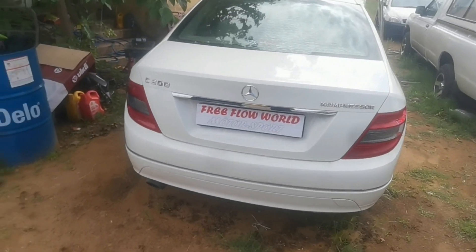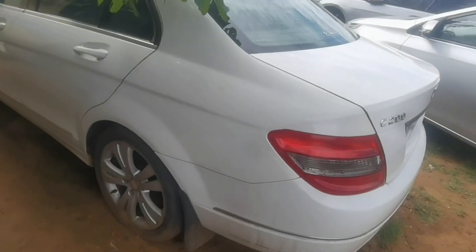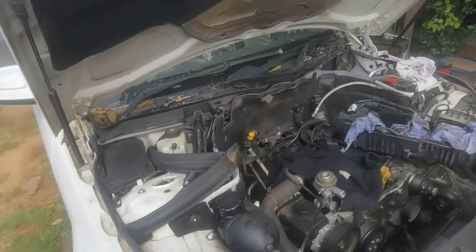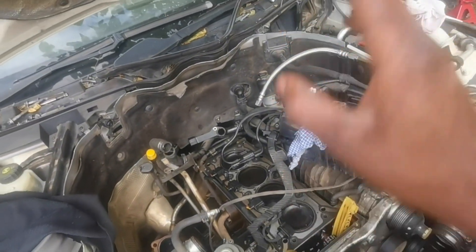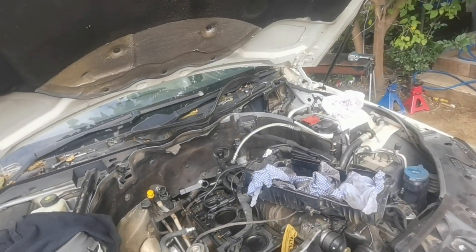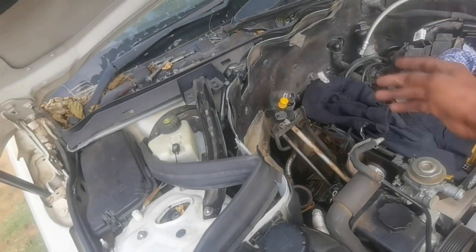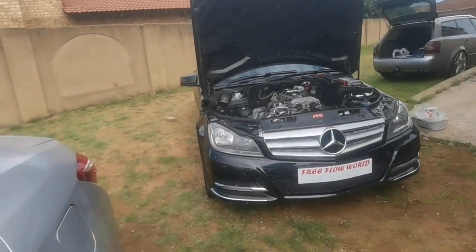The second car — we're doing a cylinder head job because the oil cooler went bad on this one, so it mixed oil and coolant. We just got the cylinder head back from engineering, so we're basically going to replace the head, put the cylinder back, do the timing, and hopefully be done by the end of today. It's gonna be a busy Mercedes day — we're pushing. We'll start with the C180 first.